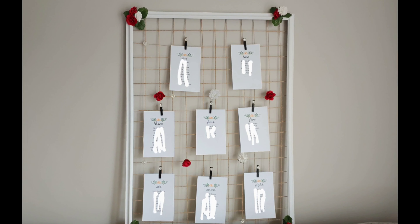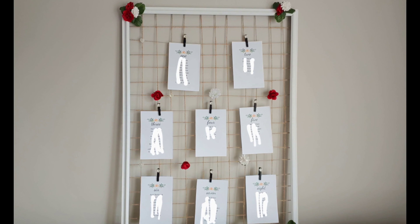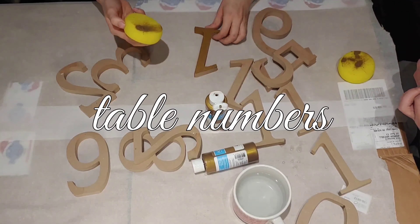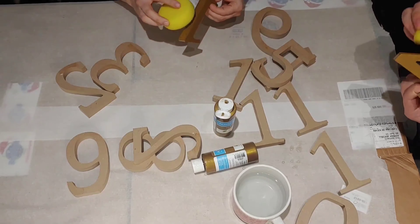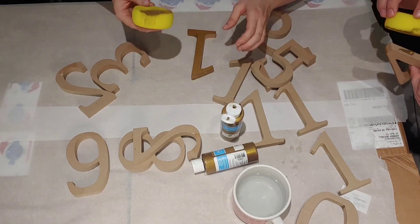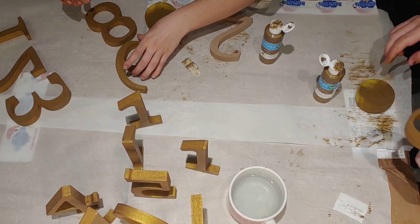We glued some flowers on, put some pearly stickers on as well, and the paper flowers we were just twining in between the wire. This is the final product — it's super cute. I think it turned out so well. I absolutely love the colors and I love the 'Mr. and Mrs.' lettering. I think we did an awesome job.